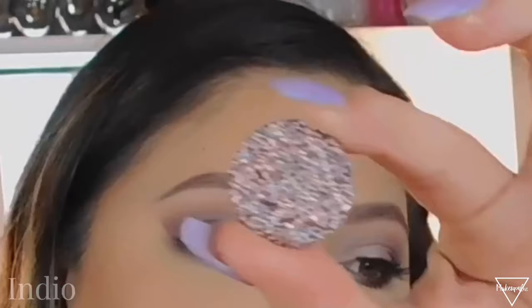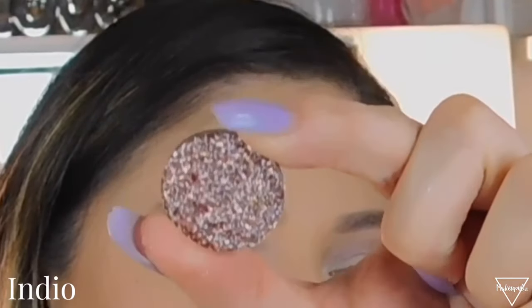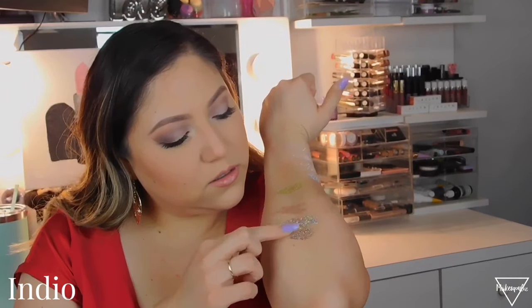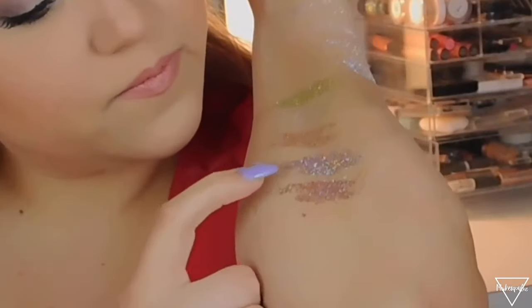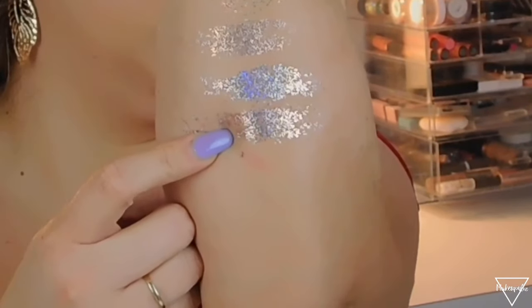The next one is kind of similar but looks a little more pink — kind of like a rose gold. This one is called Indio and it looks like this. This one looks more stiff — it feels harder, it doesn't feel as smushy as the other ones. That one looks so pretty too.